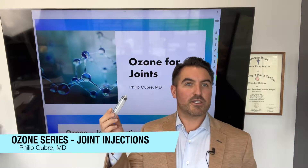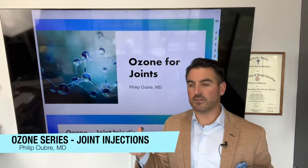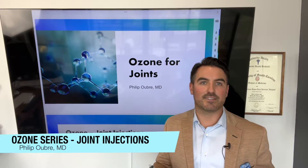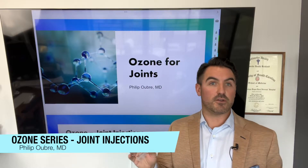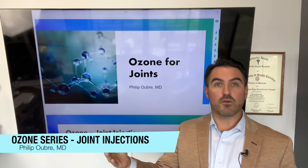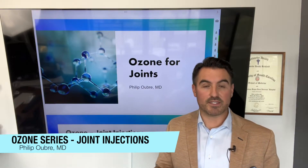In this video about ozone therapy, we're actually going to talk about using ozone in joints. As a conventional doctor, the idea of injecting a gas into someone's joint or soft tissue is absolutely crazy. But the benefits of ozone into the joints or soft tissue, or whatever it may be that ails you as far as musculoskeletal injuries, is absolutely fantastic.